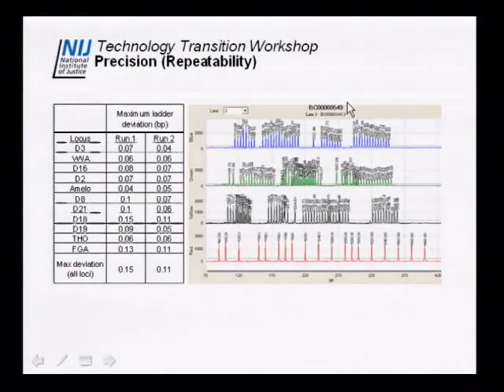For precision and repeatability, we insert allelic ladder into each of the 16 lanes, make a number of runs, and determine the maximum deviation for each allele across all 16 samples within the chip and then chip-to-chip. We see a maximum deviation of 0.15 base pairs, which is true for all loci in the kit. This translates to the system meeting the requirements for 0.5 base pair binning.